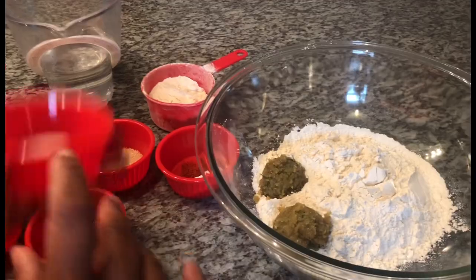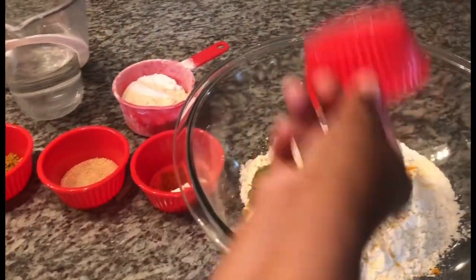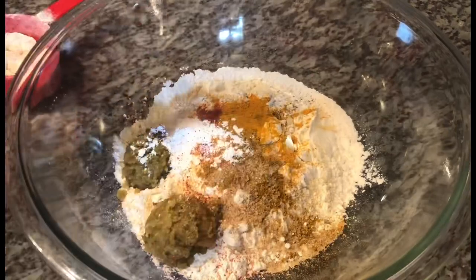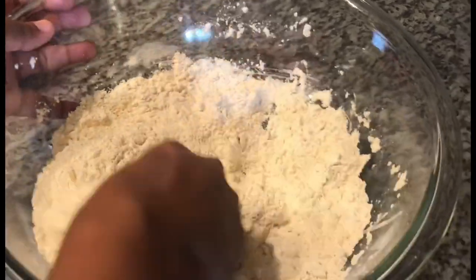So I'm just going to add everything to my bowl — the turmeric, curry powder, sugar, cayenne pepper, baking powder. I have some additional flour there for dusting, and then we're just going to go in with my hand. I already washed my hands. Basically we're trying to make a dough here — not too soft, not too stiff. I would say like a roti consistency dough.